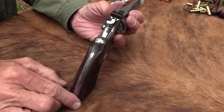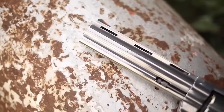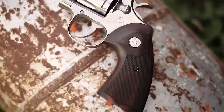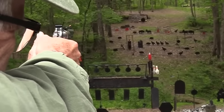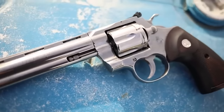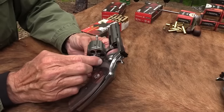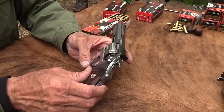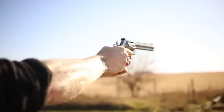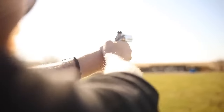In its reintroduction, Colt had to convince Baby Boomers and Generation X that its modern manufacturing lives up to the reputation of the once hand-fit Pythons. The Python is based on the medium-size I-frame, similar to the older E-frame but with the firing pin mounted in the frame instead of on the hammer. The Python might seem like an unwieldy choice for everyday carry, even with an abbreviated barrel, but to many it makes perfect sense — there are still plenty of spaces where the threat from four-legged predators is as real as a threat from two-legged ones. As a defense system against predatory dangers from both sides of the animal kingdom, it's a firearm worth keeping.